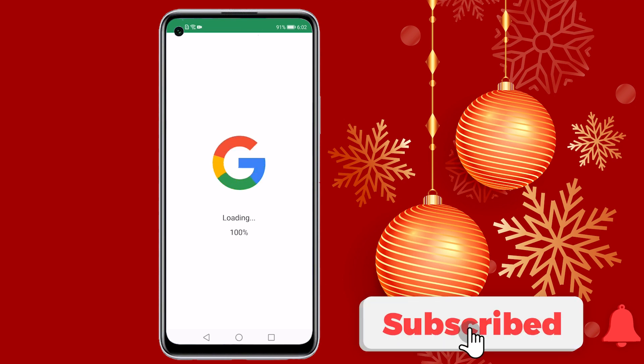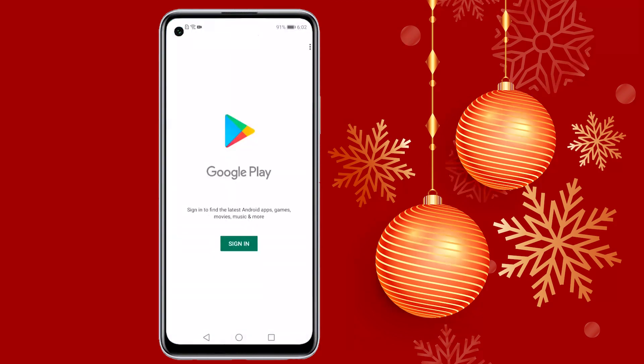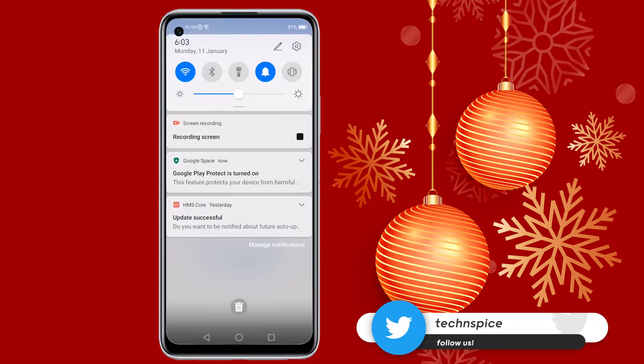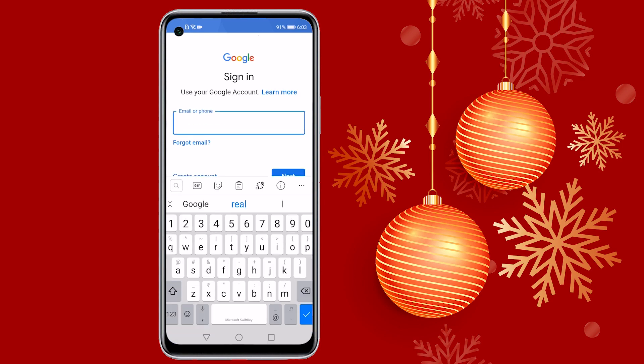Once the loading is completed, you will see a notification to install the Play Store. Tap on Play Store. You will now see the sign-in window. You'll also notice that Google Play Protect is turned on. Now log in with your credentials.